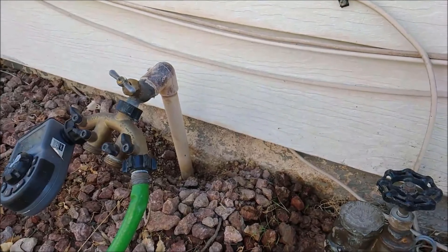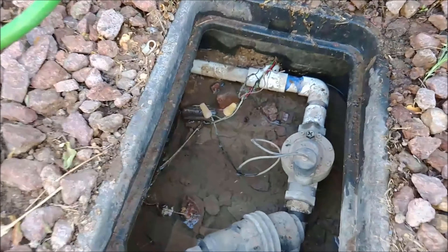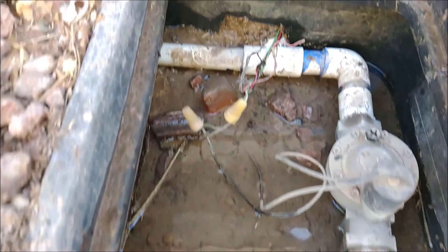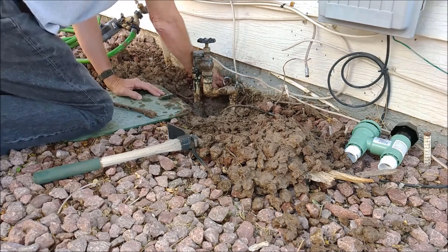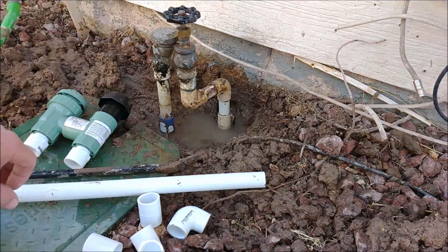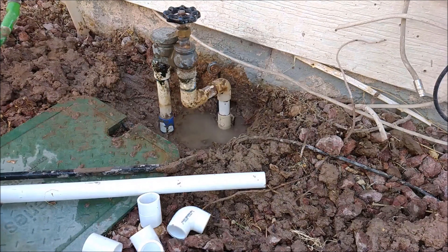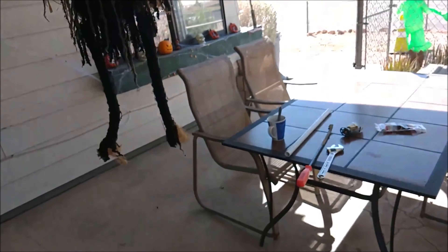I'm gonna fix that hose bib too, but look inside here — it's all flooded, a big mess. We'll get this all dug up and I have the new valve and some new fittings and things ready, so let's go turn off the water.